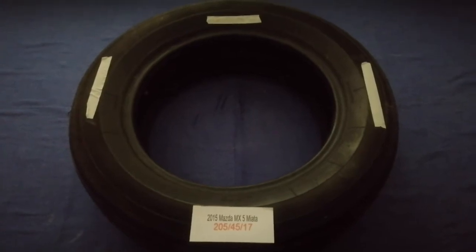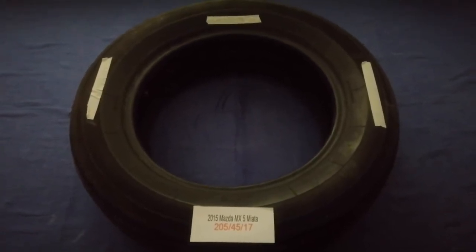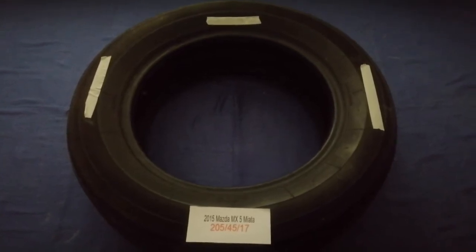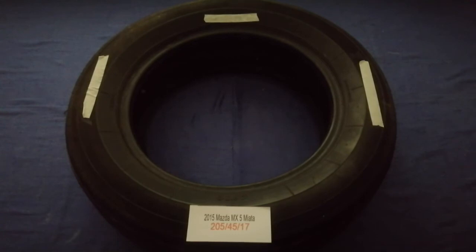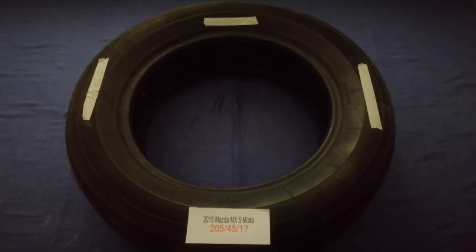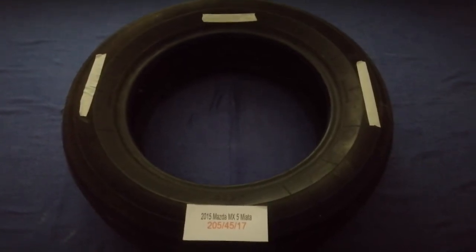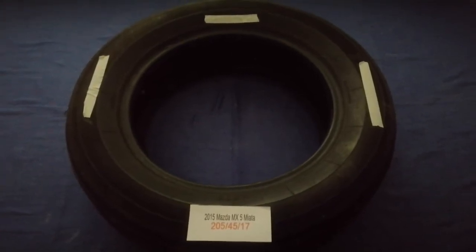The tire size for your 2015 Mazda MX-5 Miata is 205/45/17. Driving on bad tires is terrible for your car and a danger to you. Worn out, old, and damaged tires cause unnecessary wear and tear on your car. Replacing your tires regularly is very important in order to keep you safe on the road.